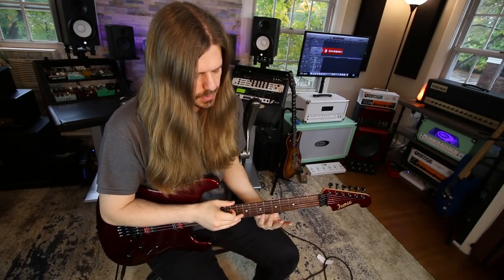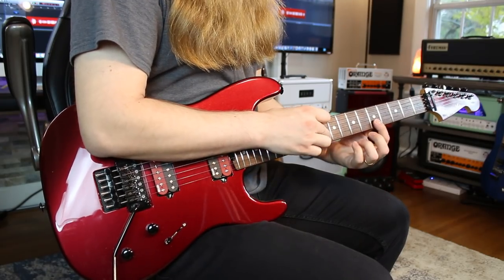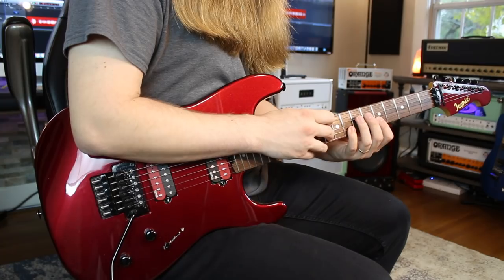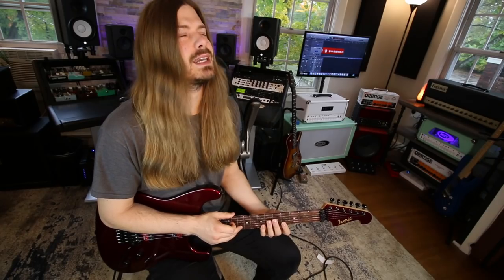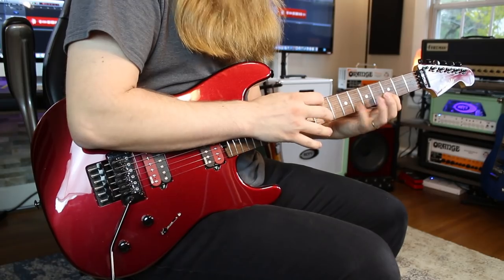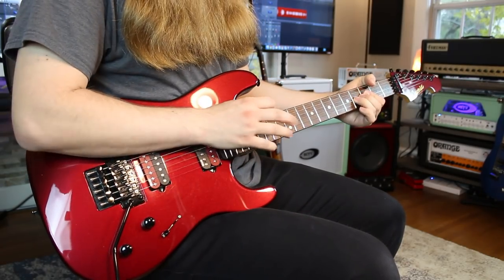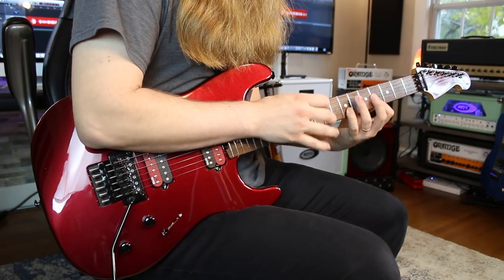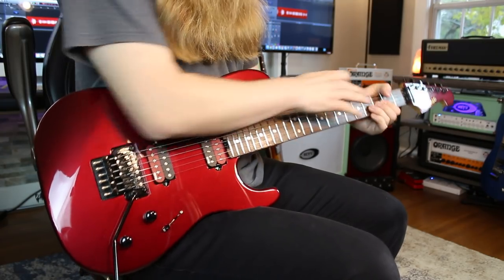I'll just do each one twice. You're gonna be tapping 10 on the B string and then pull off — essentially to 5 — and hammer back on to 8; do that four times. Then shift just your left hand down: keep tapping 10 but go to 4 and 7 on the B — maybe four times each. Then tap 10 and pull off to 3 and hammer on to 6. I added this ending part — he does something similar, but I did a simple version: bending 4 on the G, then tapping 14 up top, which is just your A note, resolving it all. I'm using this finger to pluck the G whenever I need to bend the 4.